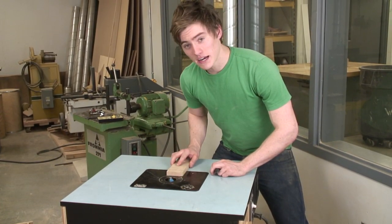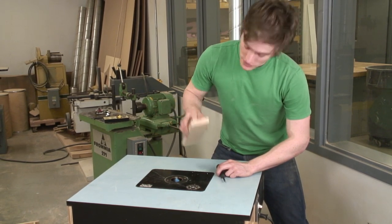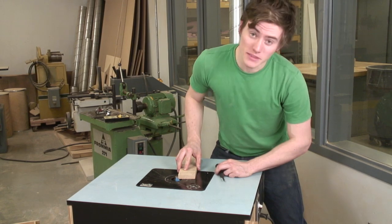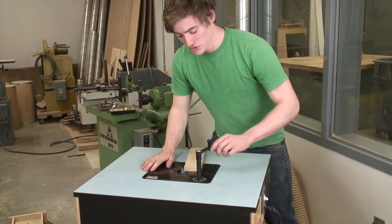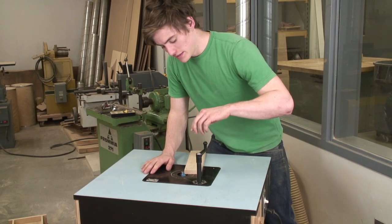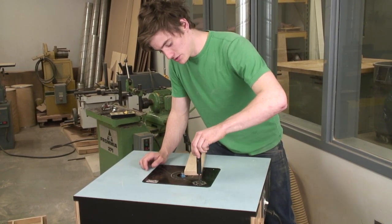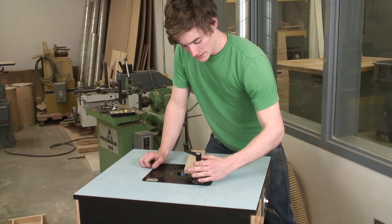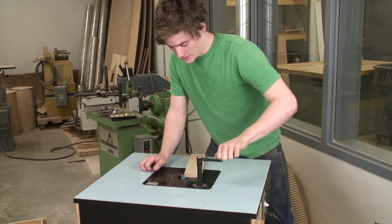For the demonstration on the router table, I'm using a chamfer bit. You take your piece of wood and line it up with the bit. With this particular table, you do your depth adjustment on top of the table instead of from underneath, using this tool which goes into a keyed slot. Turning it to the left drops it down, turning it to the right raises it.